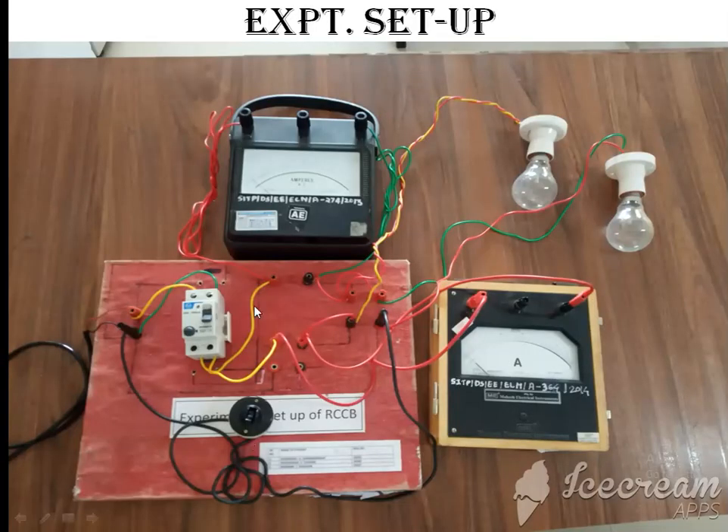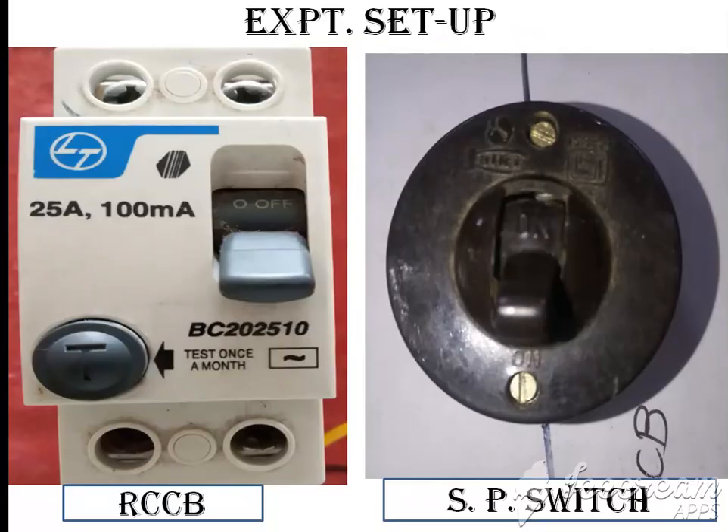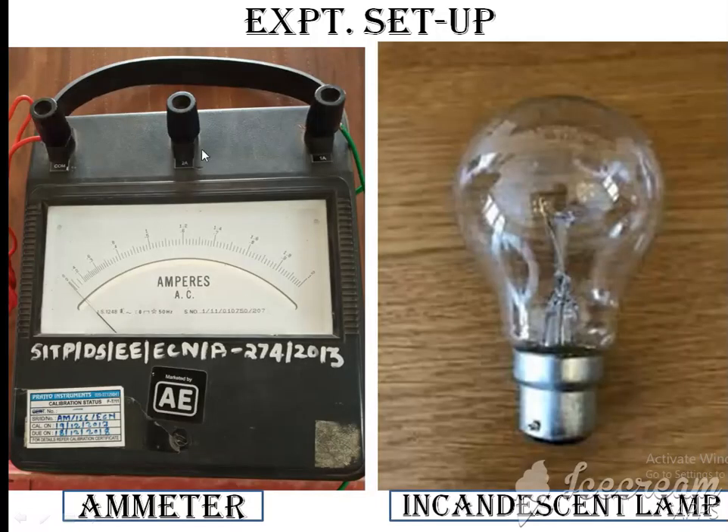This is the actual experimental setup of our circuit. This is the RCCB — rated 25A, 100mA — where 25A is the current rating capacity and 100mA is the sensitivity, meaning earth leakage current capacity. Make is LNT. This is the SP switch used instead of a knife switch to bypass the RCCB. Next, we have the ammeter: 0 to 1 to 2 ampere capacity, make Automatic Electrical. Last is the incandescent lamp, rated 100W, 240V. These are the resources required for our practical.